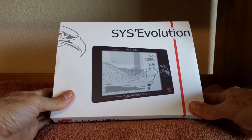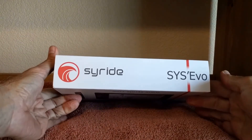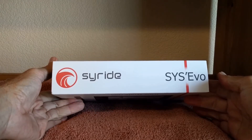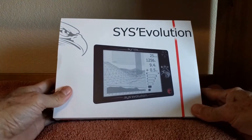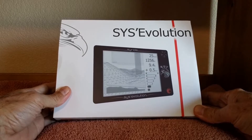Hello, this is just a brief introduction to a new product by SciRide. They have a pretty nice line of Vario and GPS devices to use for hang gliding and paragliding. This is their newest product called the Sys Evolution. It's a Vario GPS tablet.